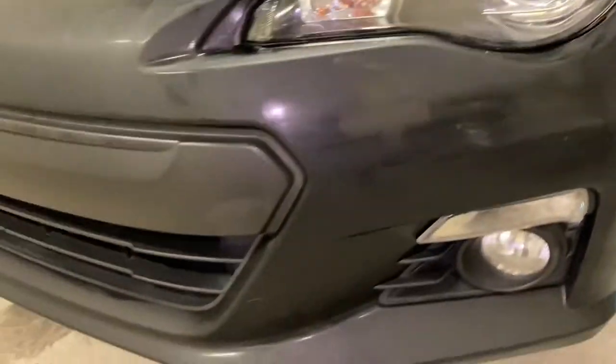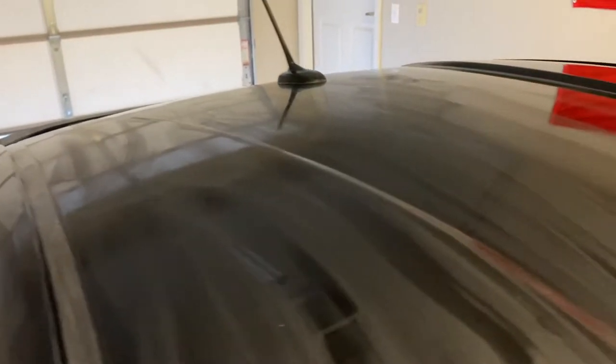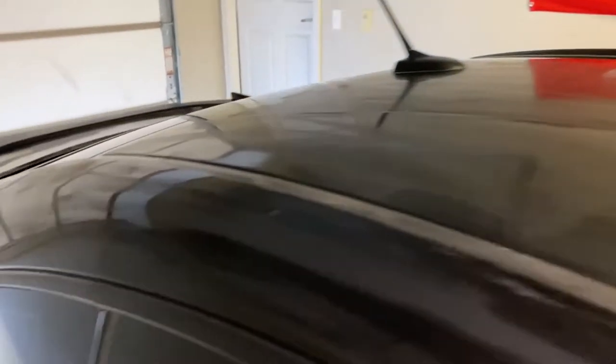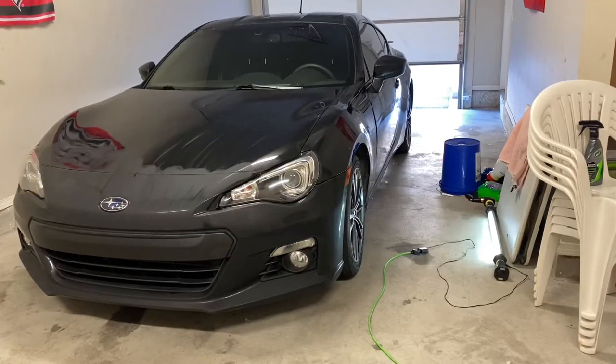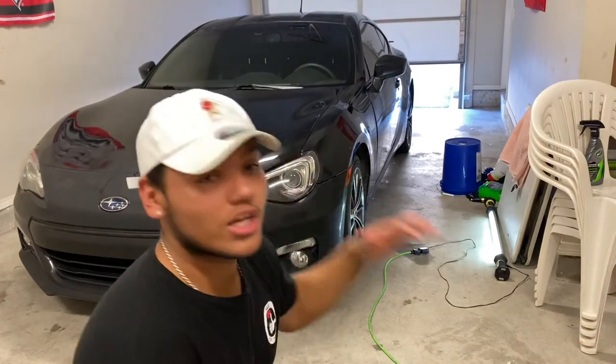Alright guys, step one is fully done — got it all taken care of and it's all drying right now. It should all look somewhat hazy like this. The hood's not quite there but for the most part everything else dried out fairly well. We've got the full car coated and done with step one. Now we're gonna wait till this dries off a little bit and then apply step two.